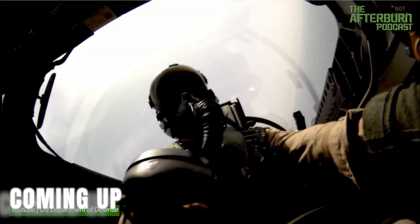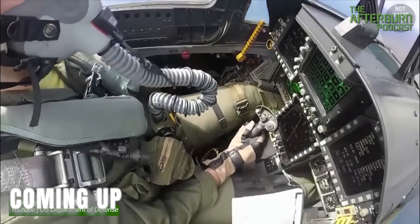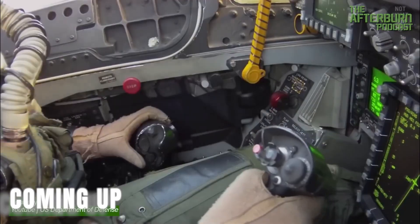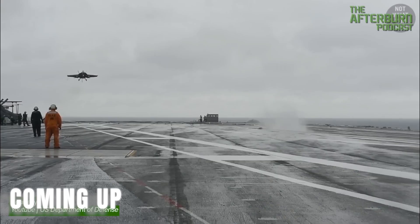Say you're a little low, you pull the stick back to get the ball centered, and then you go to neutral. It takes all that into account, adds the power that it needs, adds different flight control inputs to keep your same angle of attack.